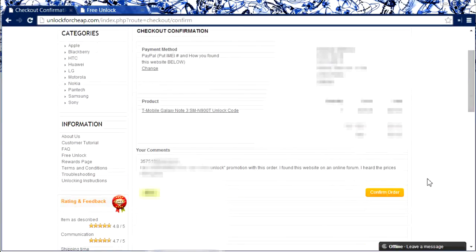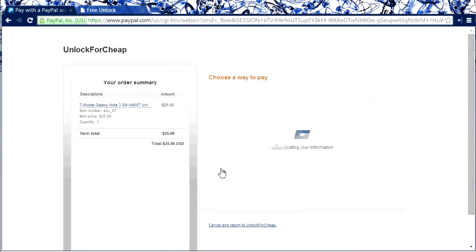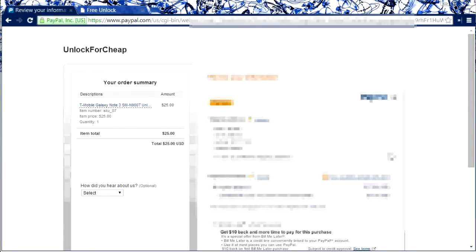Here you just confirm the order — make sure the details are correct, your information and so on. Now you'll be redirected to PayPal. You have to log in and then pay with your PayPal account.